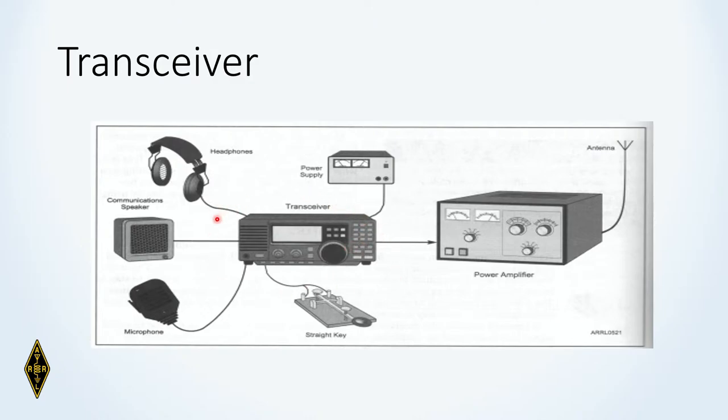A transceiver integrates both functions — radio reception and radio transmitting — into one box. Many transceivers can be operated mobile, powered by a car battery at 12 volts or 13.8 volts. You might have a power supply to power the radio, input devices like a Morse code key or microphone, and output devices like a speaker or headphones. Typical amateur radio transceivers output 100 watts of radio frequency energy. For higher power, you need a radio frequency power amplifier, also known as a linear amplifier, which connects out to an antenna.